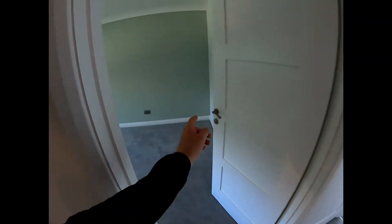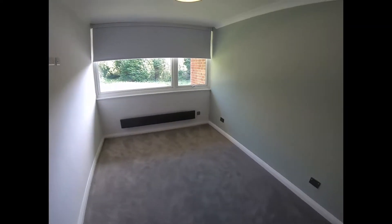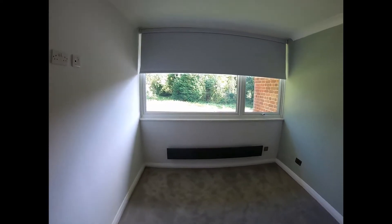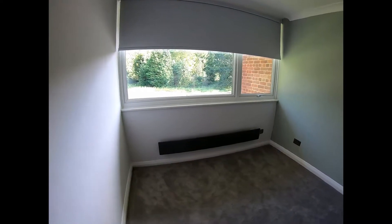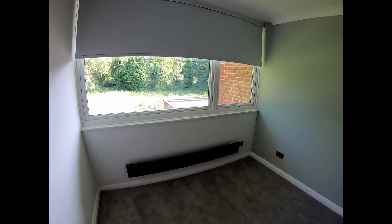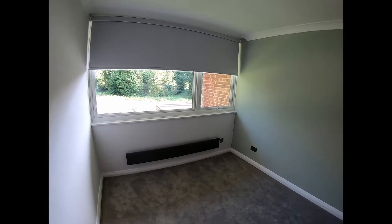Bedroom one as we come through here. There's no furniture in here yet but the bed will be going here, so you have sockets either side of the bed. You'll actually see in the next bedroom the bed has gone in, and that's where the TV will be going on the wall. These heaters can also be connected from your phone to a device and you can control them anywhere you are.